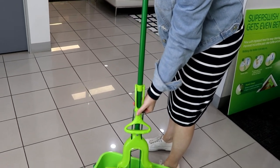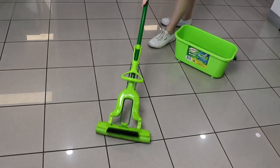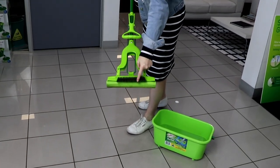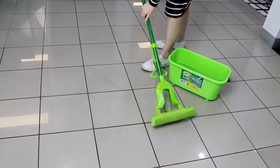The superior absorbent PVC sponge leaves floors drier and streak free. Perfect for tiles, slate and lino flooring. With a built-in scrub brush that removes the toughest dirt and grime with ease.